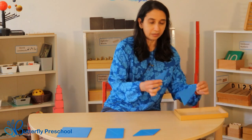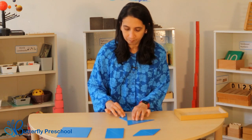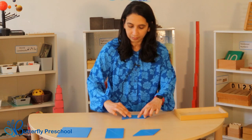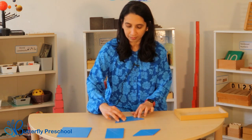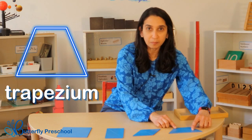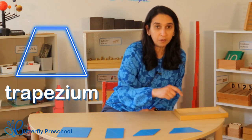With my last two triangles, I'm going to make my favorite shape. Look at that — I've made a trapezium! A trapezium also has four sides and four points.